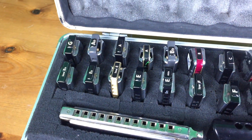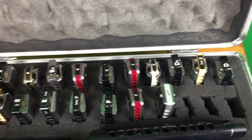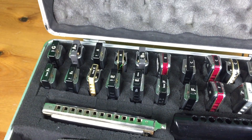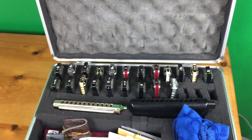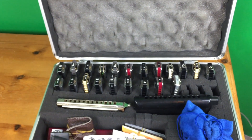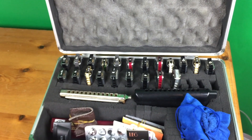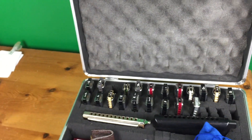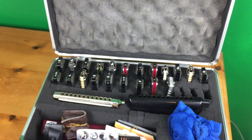These are mainly out-of-the-box harps. A lot of them are Special 20s — most of those black ones are Special 20s. There's a few Golden Melodies. They're almost all Hohner. I think there might be a Seidel in there. I mainly play Hohner and I'm really not that into buying the fancy harps, only because I gig so much. These harps have to withstand a lot of playing day in, day out, gig after gig. Special 20s for me are a good all-rounder — they play great, last a long time, and for the money they're really good. When I pick up a Special 20, it's generally going to do what I want.